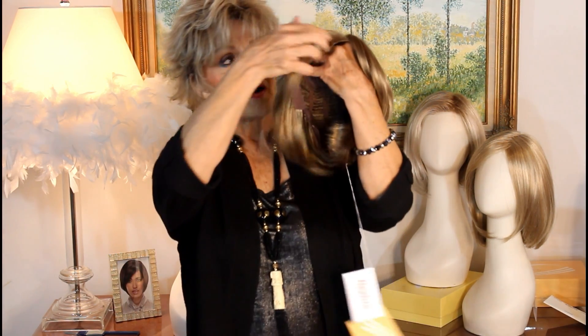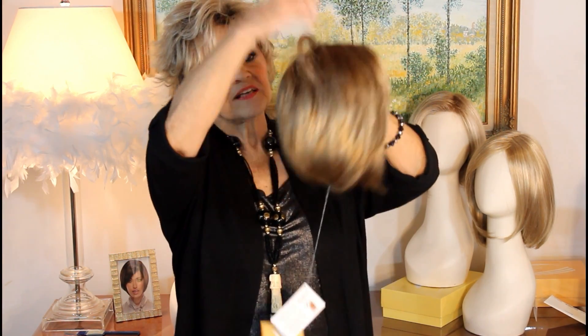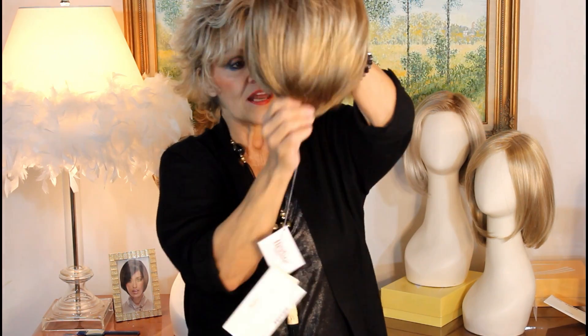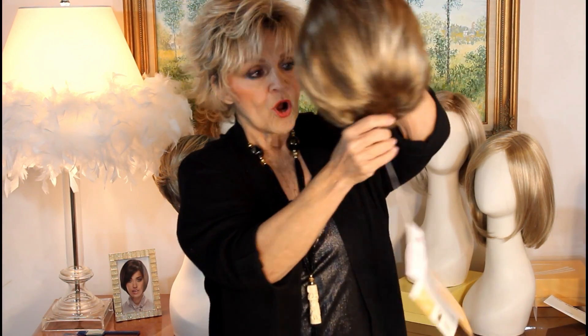The bangs here are about five to five and three-fourths inches. The sides and the crown are six and three-fourths and six and a half. So the body of it is about six inches. Then you see the nape is three. So when you hear that the nape is three and the body is six, you know that probably they're either going to meet or this nape is going to stick out a little bit.